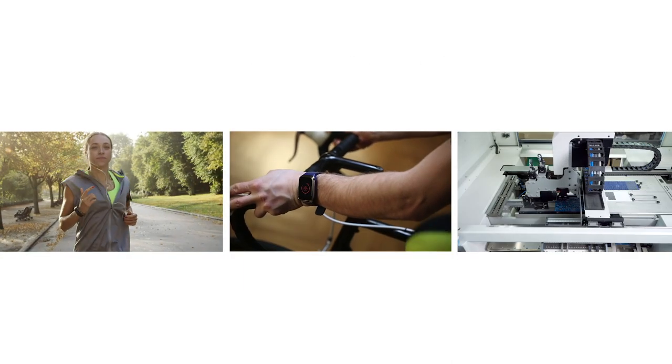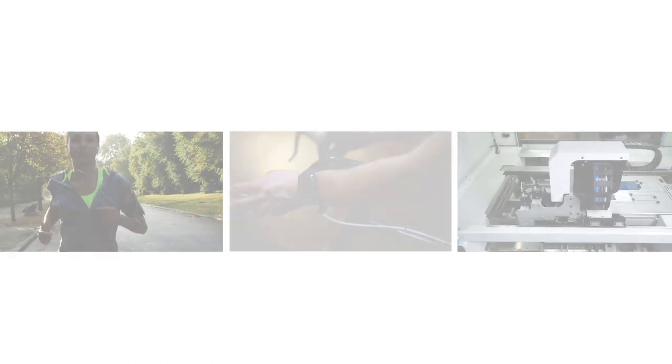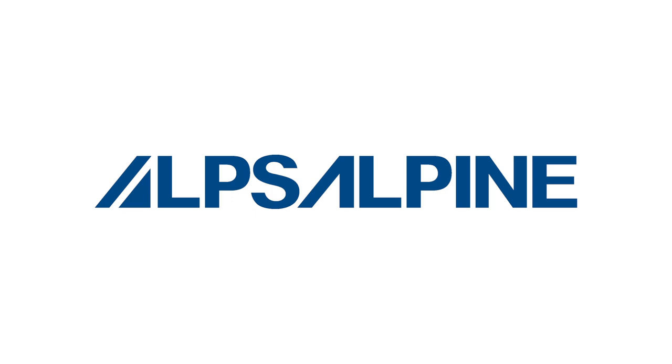Visit alpsalpine.com to learn more about our spring contacts, as well as see the many electronic components that can enhance your product's design.